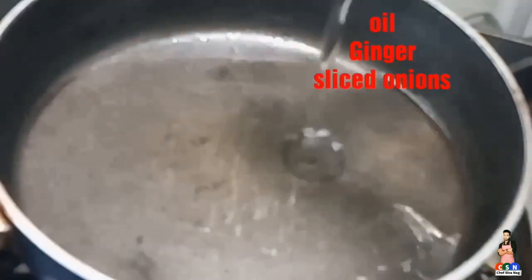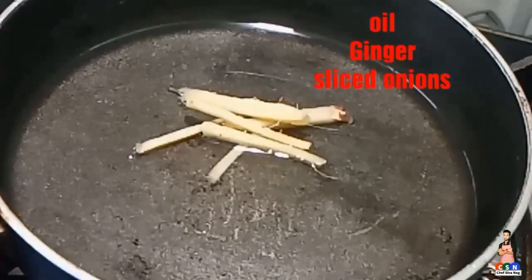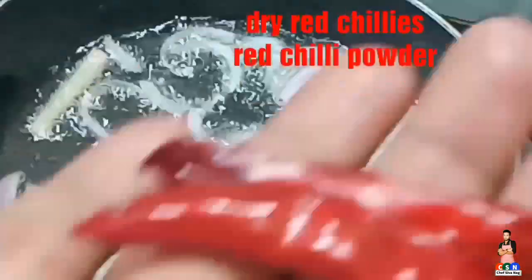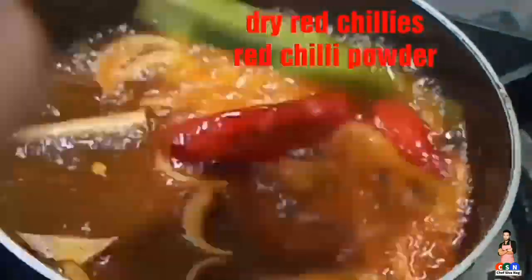For the tadka, take a pan and add required amount of oil. Now add ginger and sliced onions, fry it on a low flame. Now add red chillies, red chilli powder, mix it once and turn off the flame.